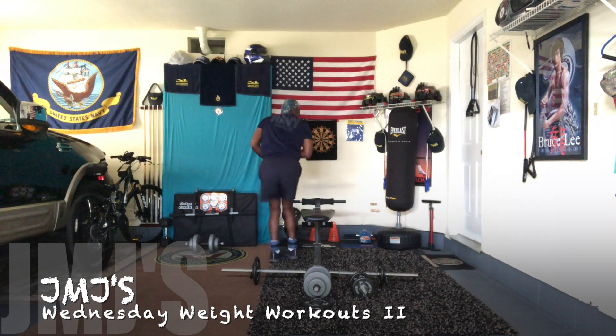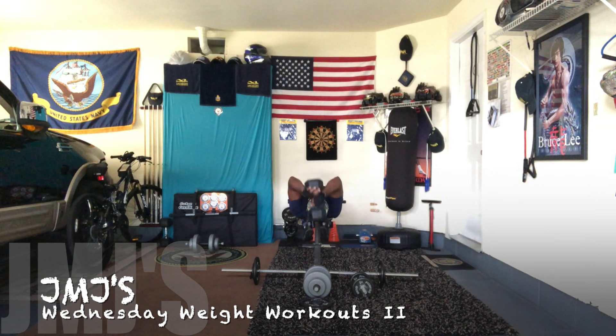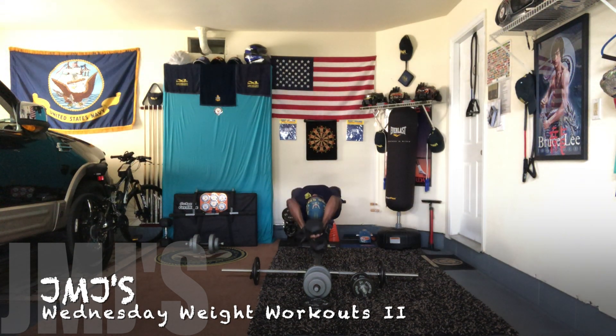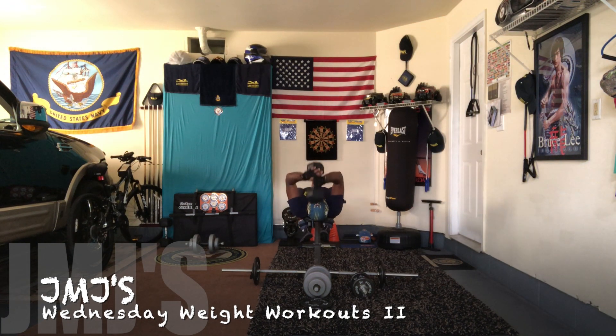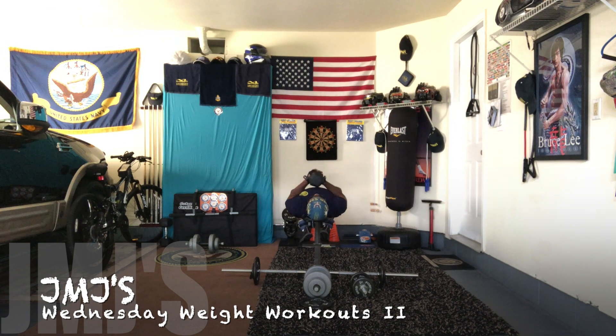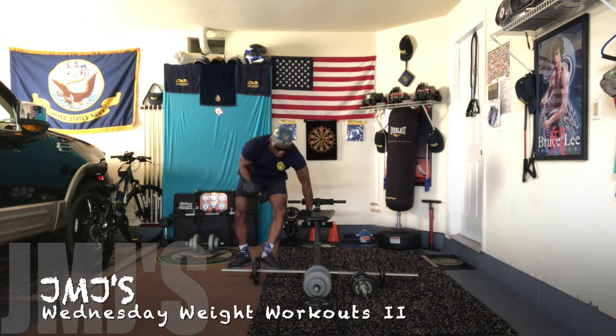Let's knock out the 30 pounds. All the way down — 1, 2, 3, 4, 5, 6, 7, 8, 9, and 10. All right, got 30 pounds out the way. Moving on to the 25 pounds.